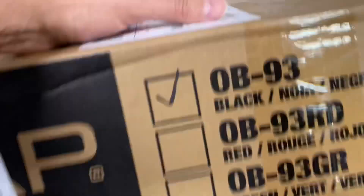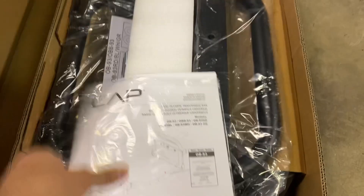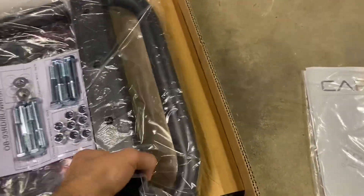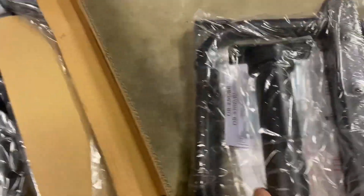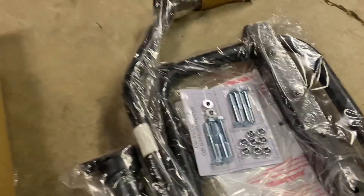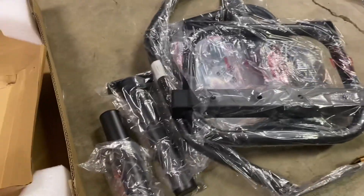Let's see what we got here. Some instructions here. They packaged this in a nice sturdy foam. It feels nice and sturdy. I'm going to put this together and see what's going on.